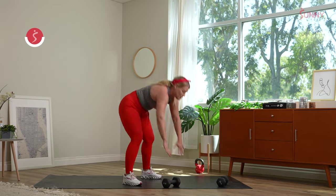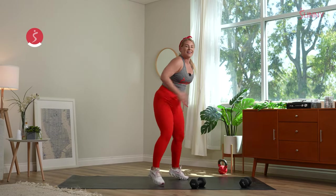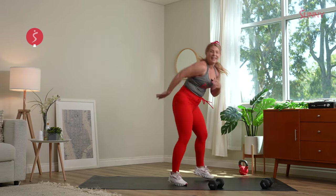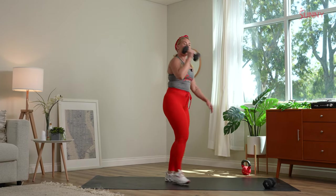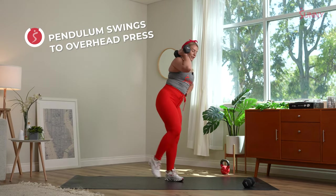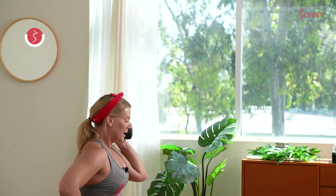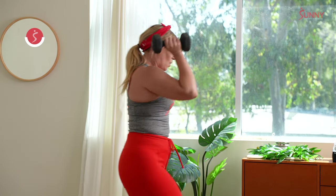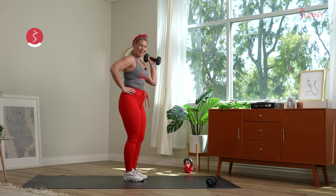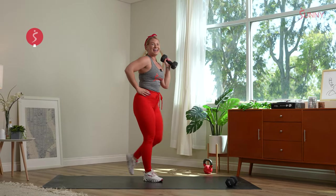We go into those plank pulls in two and one. Hold that high plank, two plank pulls. Hop it up, 10 fast feet. Hop it back down. If you need to step and slow it down, control it. If you have to come to your knees for those plank pulls, take it. Hop it up — in five seconds, going into those pendulum swings. In three, two, one. Front racking that dumbbell — take that forward lunge, knee over that toe, and that reverse lunge. Switch sides. Option to add an overhead press. Reverse first if that works better. Two, one — recover.